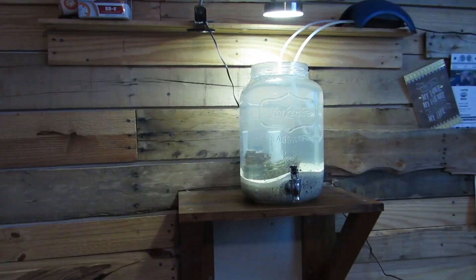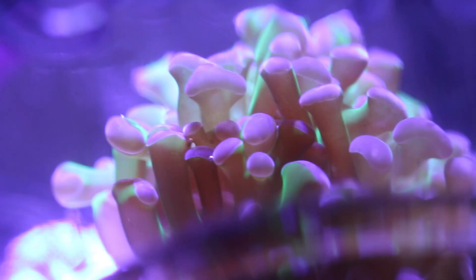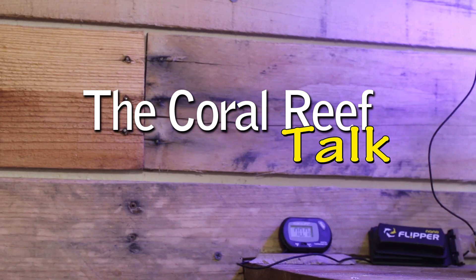What's up everyone? Welcome back to the Coral Reef Talk. Today I want to talk about the aquarium in a jar. Now I know it's been a while since I've done an update on the 210 gallon reef aquarium, let alone an update on the aquarium in a jar.